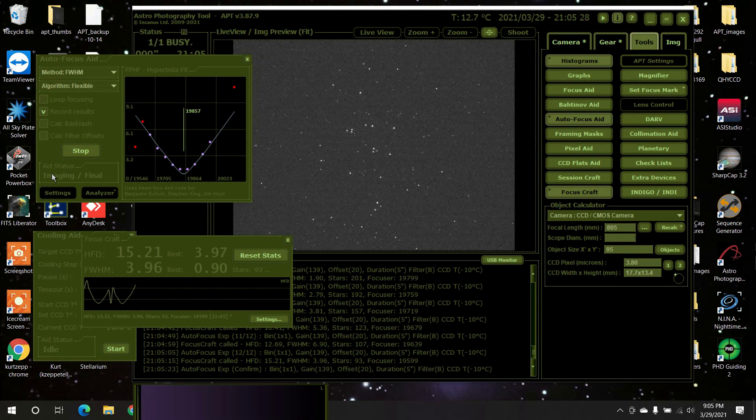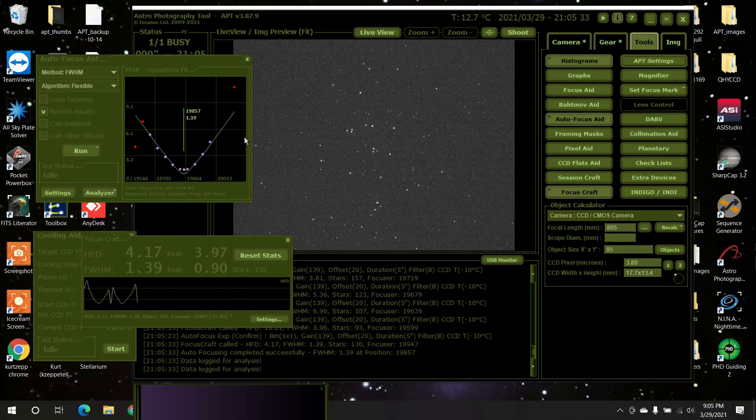Okay, well there you have it. Look at that beautiful V-curve. I am so happy with APT. Kudos to Benjamin Schiltz, Stephen King, Jim Hunt, Ivo and company for putting this together. Anyways, I did a quick video — people have been asking me about it — so there you have it. We'll see you later.